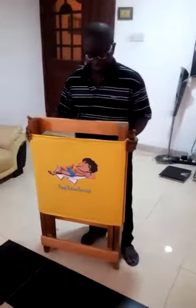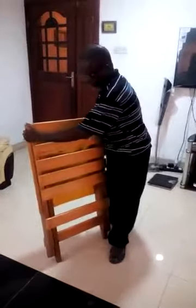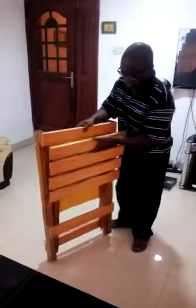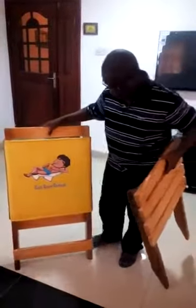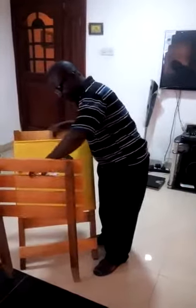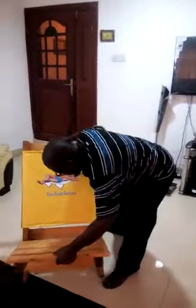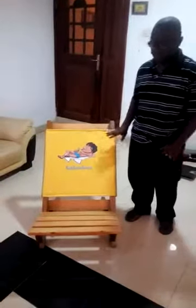Now, this is the way we pack it. When you want to set it up, all you need to do is to remove this, like this, and turn this one upside the other way around, also like this, and put it in the middle of the two cross lines. And that is it.